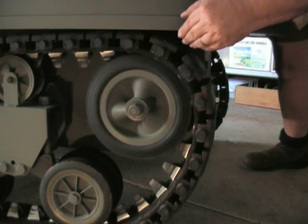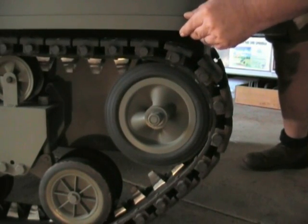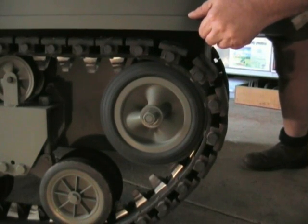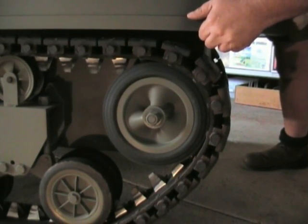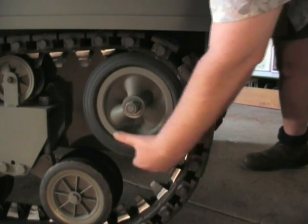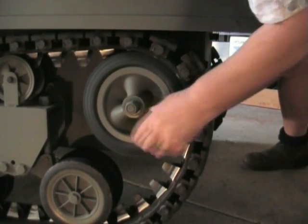Here we see the action of the return idler. It is adjusted from the inside of the engine compartment and it is built onto an eccentric shaft, like a crank.